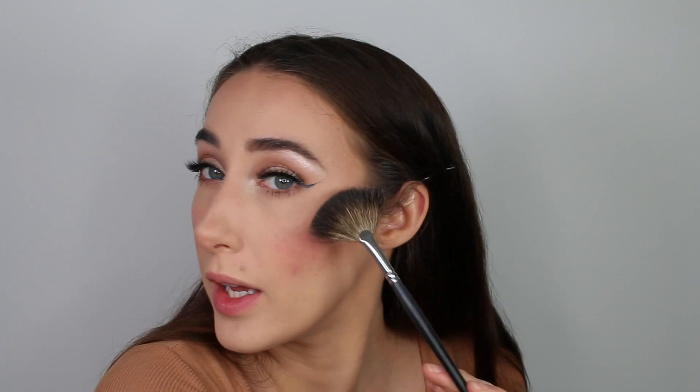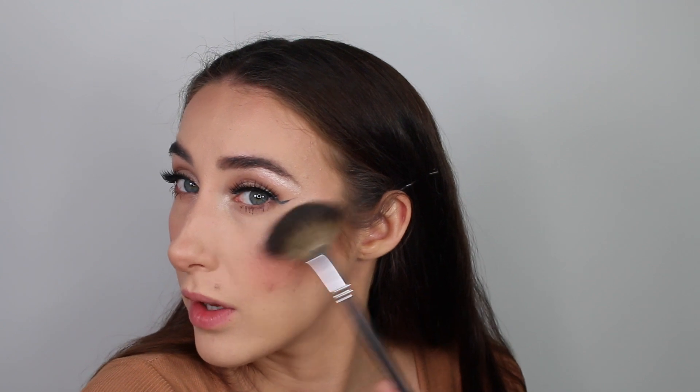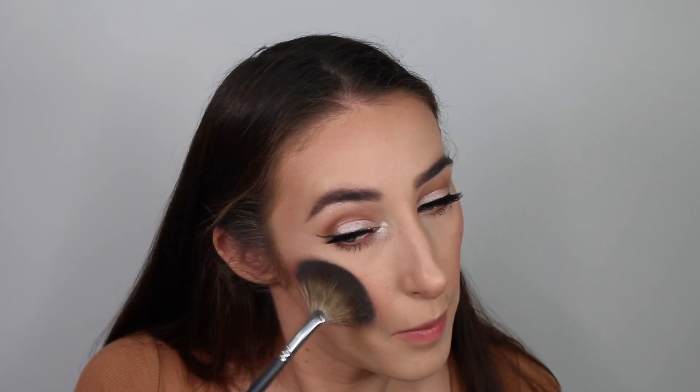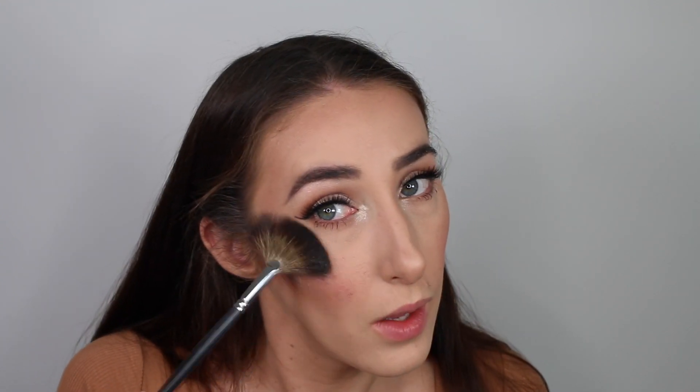Using the same Colourpop Flexitarian highlighter with a fan brush, hitting the high points of my cheekbones — look at that highlight, such good highlight for the price. Same on the other side, sticking to the high point of the cheek. And then applying it to the tip of my nose.